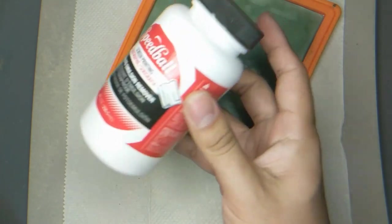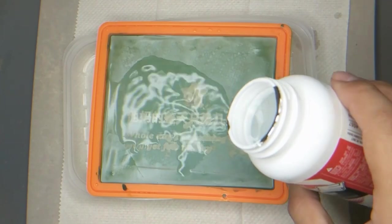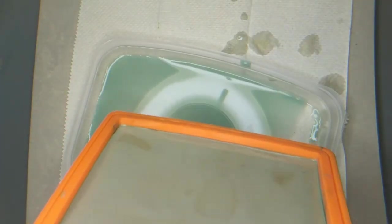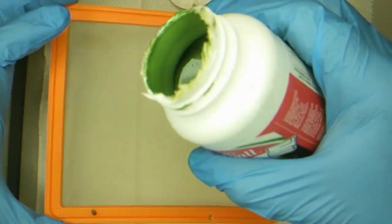Using the emulsion remover that comes with the kit, we can clean up the screen for reuse. But wear a glove, just in case. Once it's dry, it's time for step one again — application and drying. A thin, smooth application.